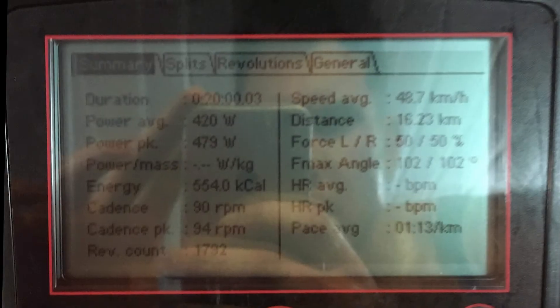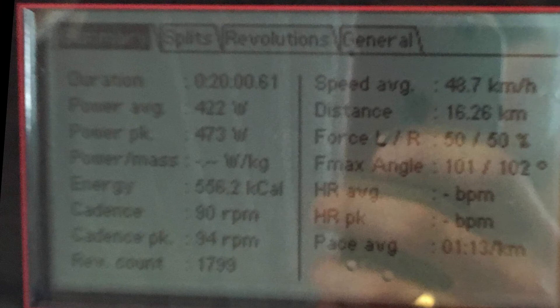So that's pretty cool — done and dusted. I averaged 420 watts for the first effort and 422 for the second. I'm just going to start a wee cooldown now.